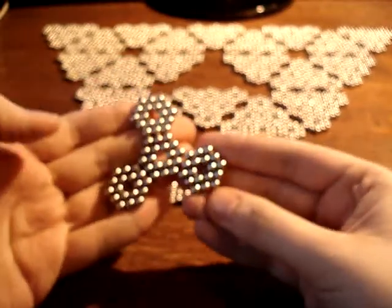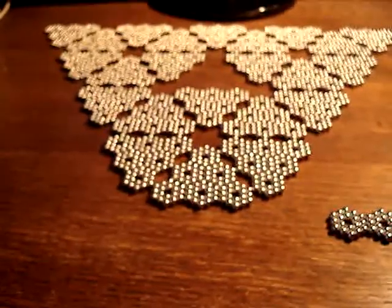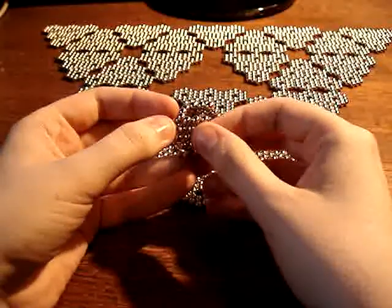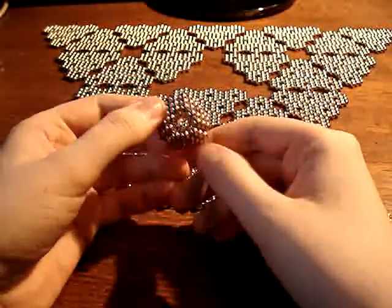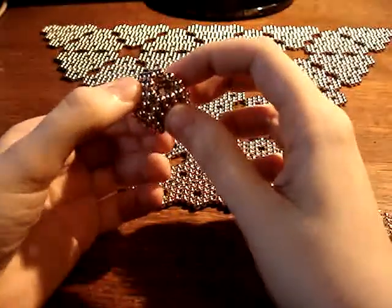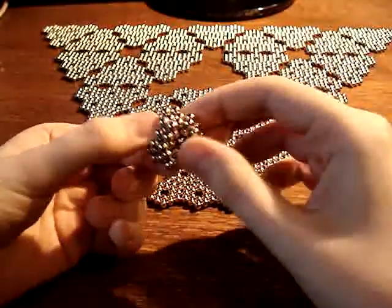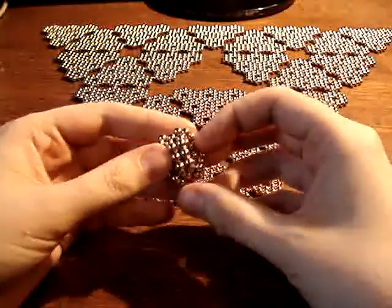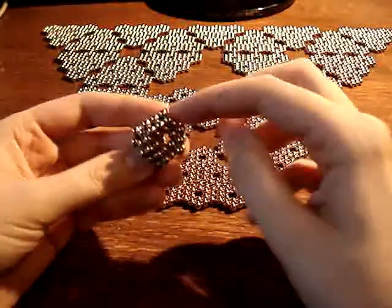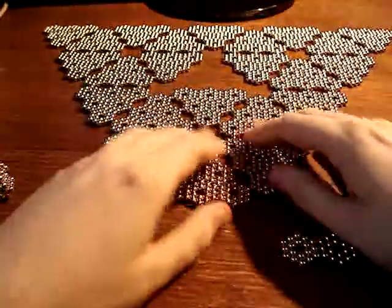To start, we get something like this. Fold it up and you get a truncated tetrahedron. Then push in all the sides at once and we get something like this. Now, these tips are going to be where we join the figures to each other.